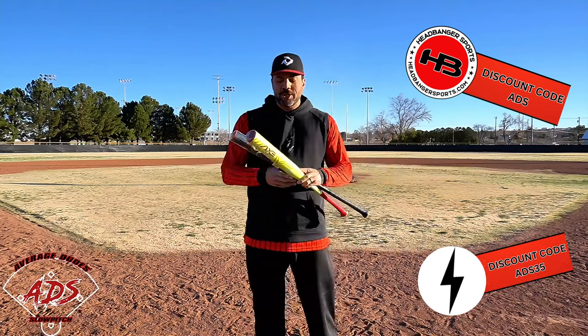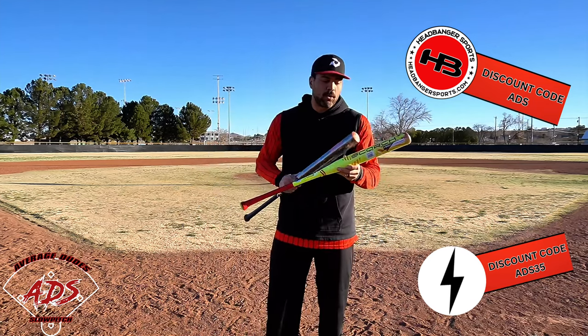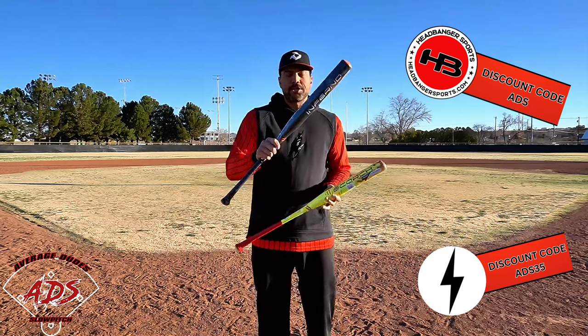Yo yo yo, Hendel here from Average Youth Slow Pitch. Today we're bringing you the brand new 2024 Axe USA models. This one is going to be your Scorch — a 12.75 inch barrel end load model, and this one's actually going to be a dual stamp.